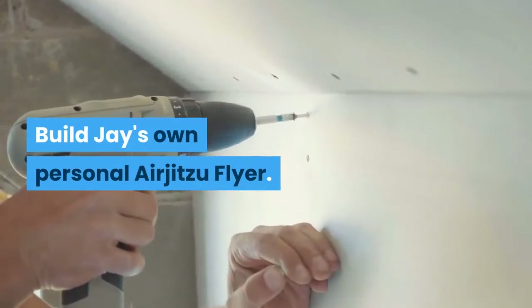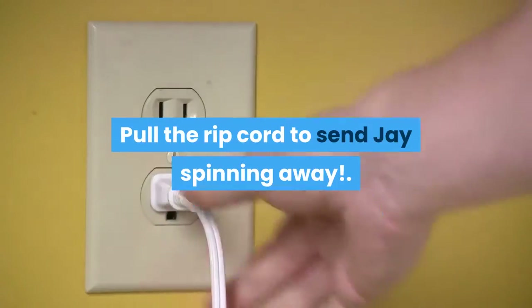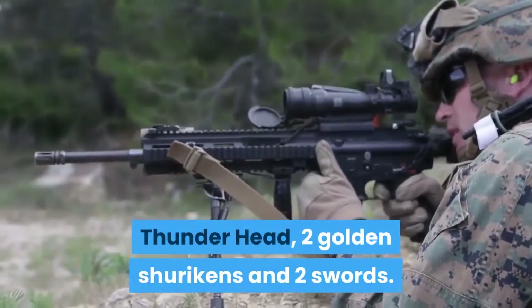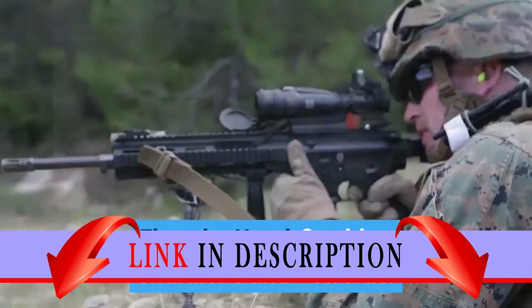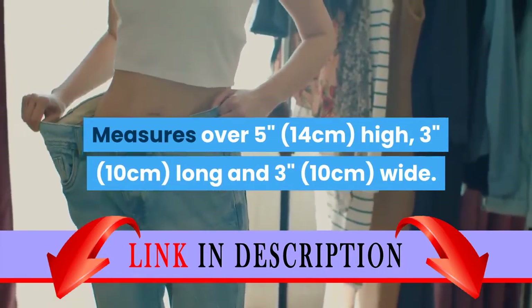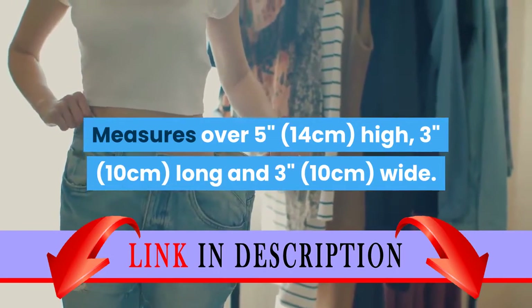Build Jay's own personal Airjutsu Flyer. Pull the ripcord to send Jay spinning away. Weapon elements include Jay's spear, thunderhead, two golden shurikens and two swords. Measures over 5 inches high, 3 inches long and 3 inches wide.